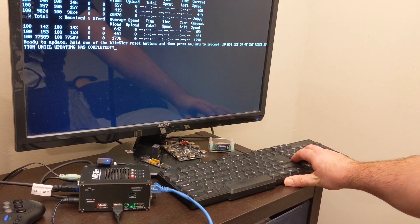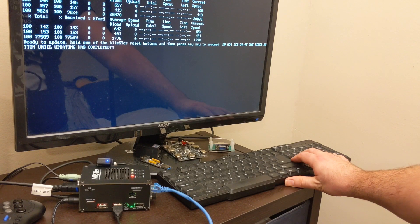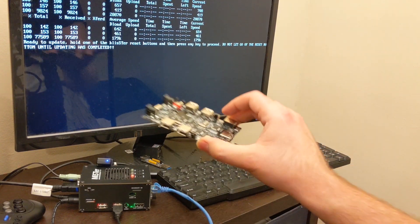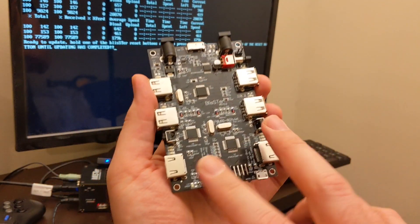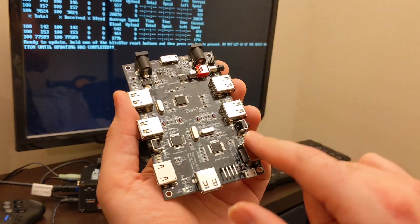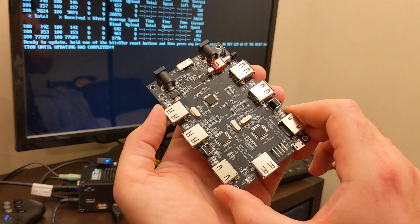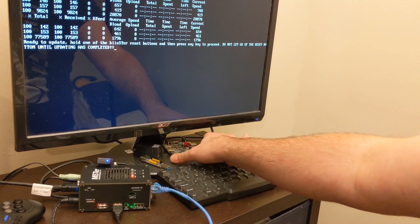It will download the most current version of the Blister firmware and prompt you with further instructions. When it references the Blister reset buttons, it's talking about these two buttons on either side next to the HDMI-style Bliss ports. The Blister has two chips and we'll be updating both of them, so we'll be running this script twice in succession.